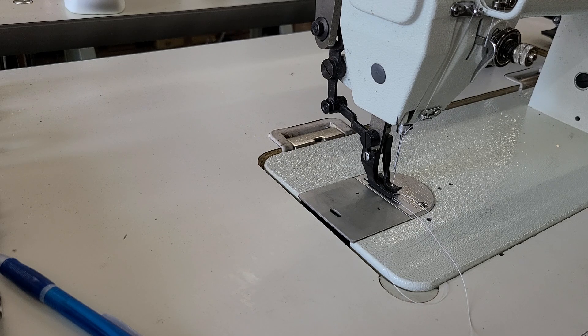I did not put a needle positioner on this machine. This is a typical GC6-6 — it's a top and bottom feed walking foot, so it's similar to the Juki DU-1181N, but not exactly the same. The DU-1181 is going to be heavier than this and a smoother running machine.